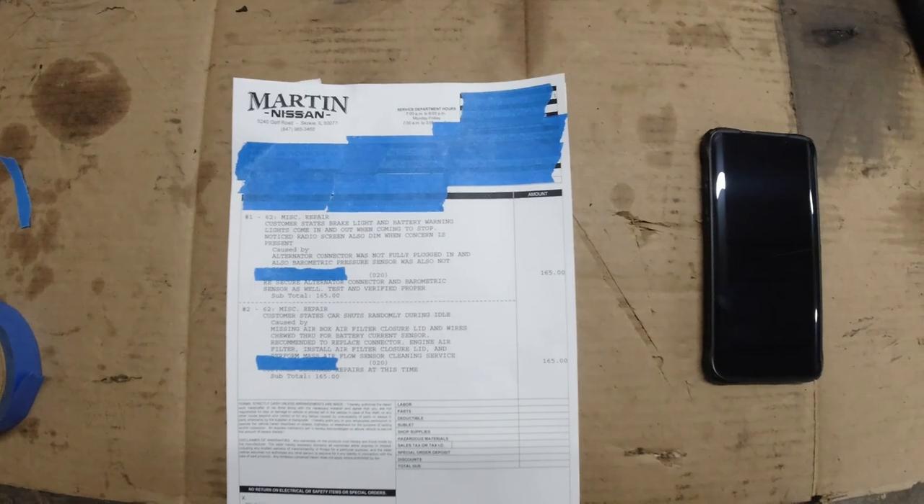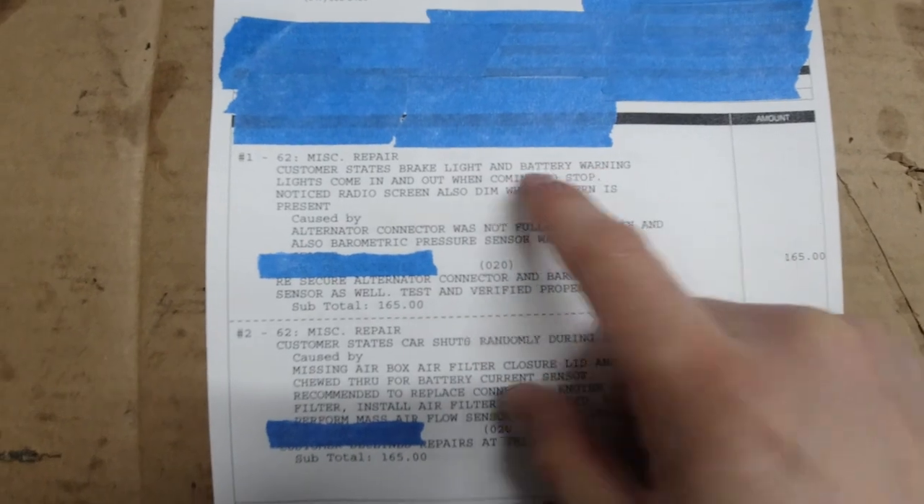What's up guys, back with another WTF video. In this one, it's not something that an engineer did but what a dealer did to a customer, which actually pisses me off even more than some poor engineering. I'm gonna get straight to the point — the customer complaint was brake light and battery warning lights coming in and out when coming to a stop.